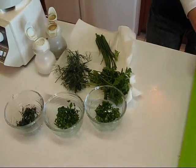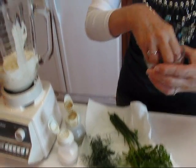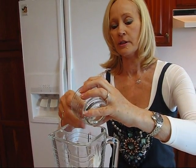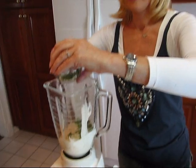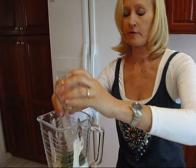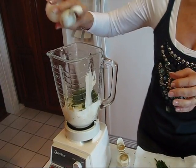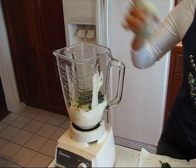Then we have our herbs: we have the curly parsley, and for each one of these we're going to use about one and one half teaspoons. Now if you don't have the fresh herbs, don't worry — you can have a delicious dip by using dried herbs, just use one third as much, so one half teaspoon. We use one and one half teaspoon of the chives and one and one half teaspoon of the fresh dill. Now this is going to need just a touch of salt and pepper, so I'm just going to say to taste — a little bit of salt and a little bit of black pepper. Now we're ready to blend it.